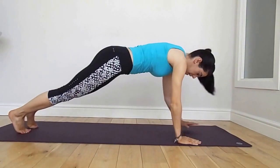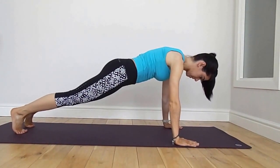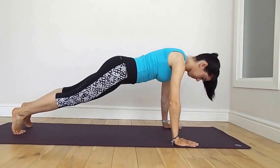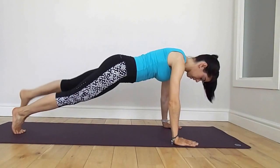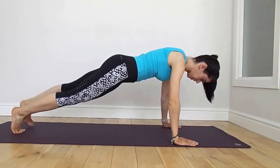Inhale and exhale. Revert round to high plank and we're going to raise the left leg. Lift and lower, exhale, inhale. Keeping your core engaged and strong, keeping the shoulders down away from the ears and lift.